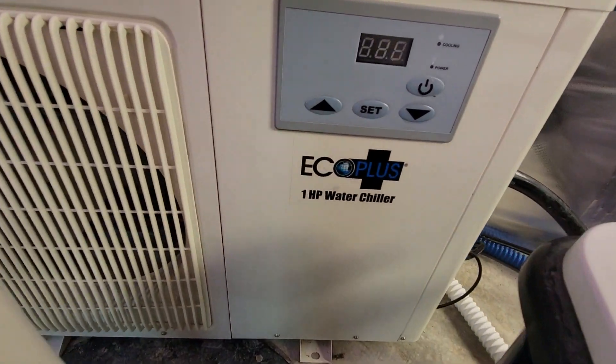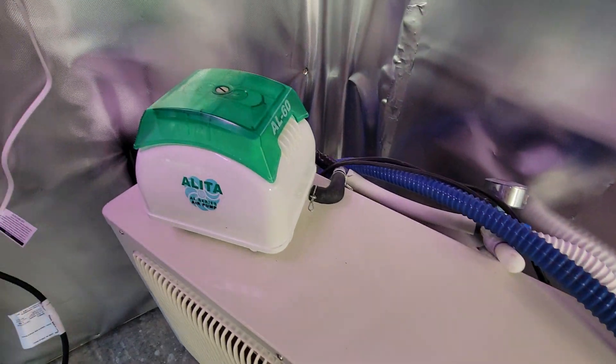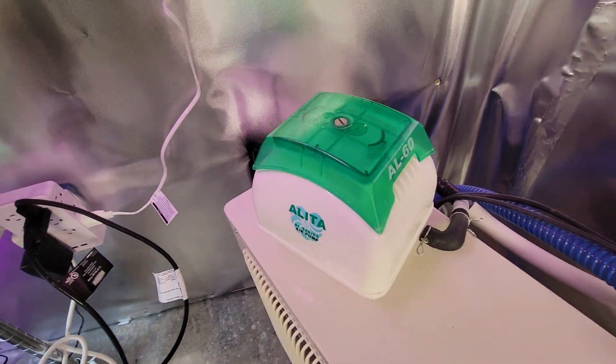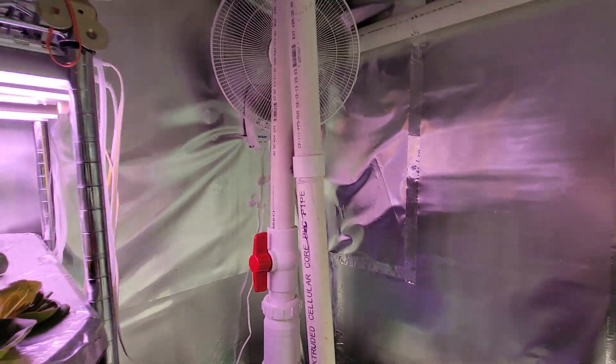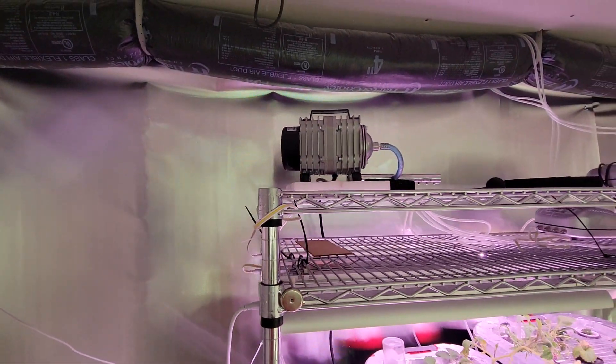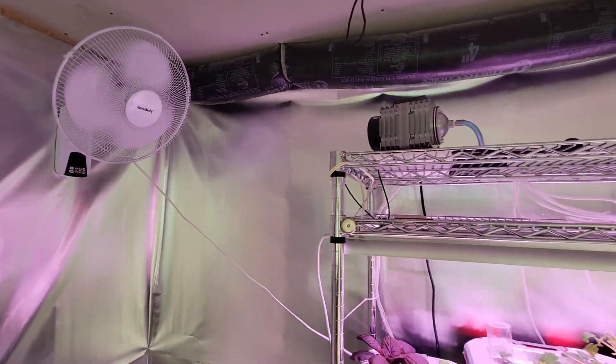We got a one horsepower chiller. We got another air pump, AL-60. A little fan action going on. Another air pump, another fan.